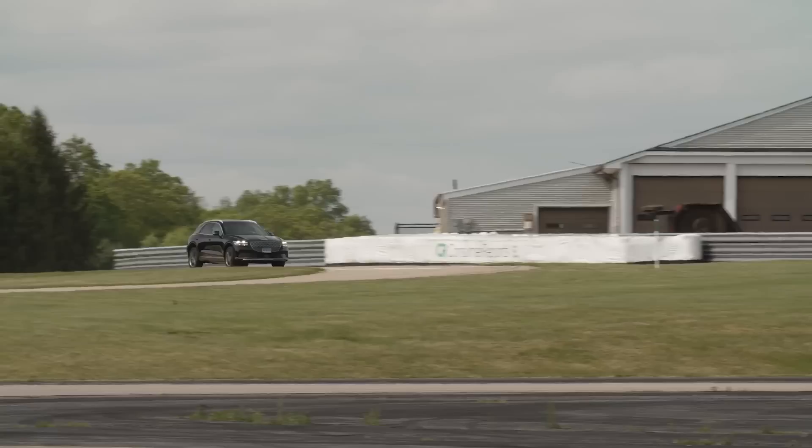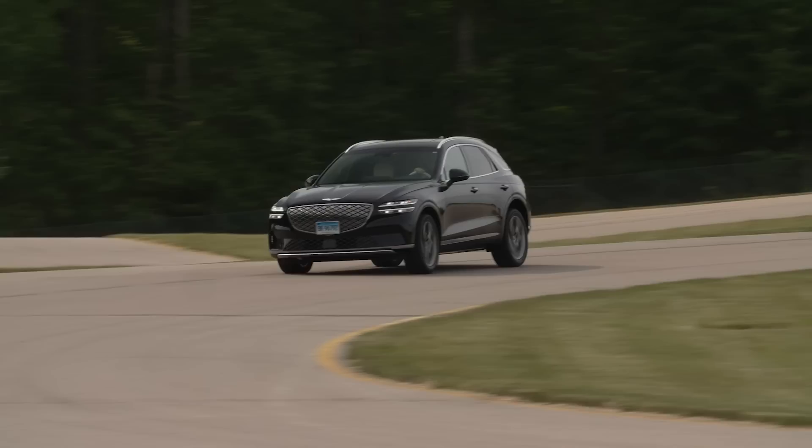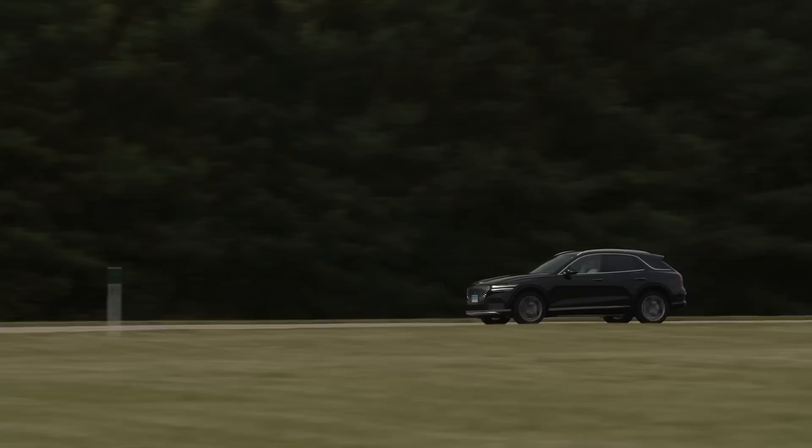The EGV70 has a dual motor setup giving it all-wheel drive. Each motor produces 160 kilowatts, with max power listed at 320 kilowatts — 429 horsepower — and 516 pound-feet of torque. It also has a boost mode and an eco mode. Boost mode gives 360 kilowatts of power for about 10 seconds, useful for passing. In eco mode, it only produces 160 kilowatts.